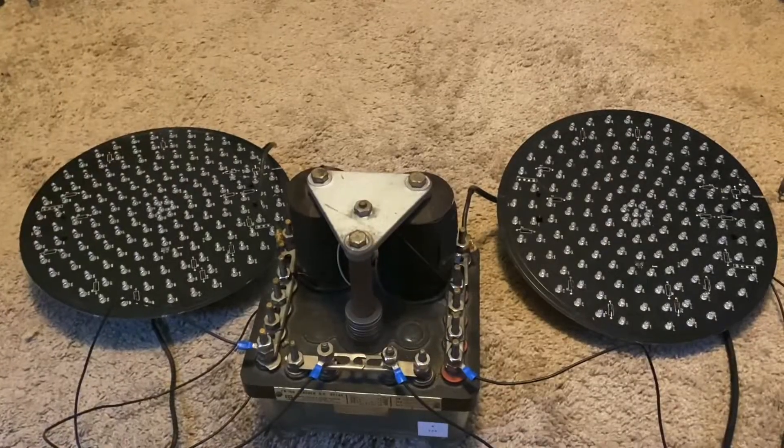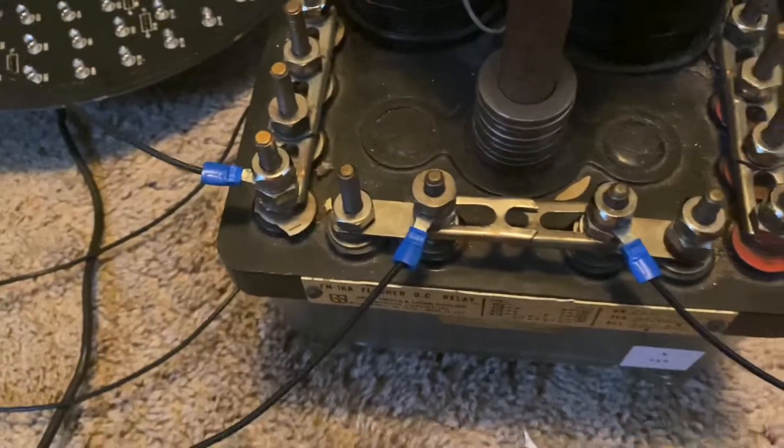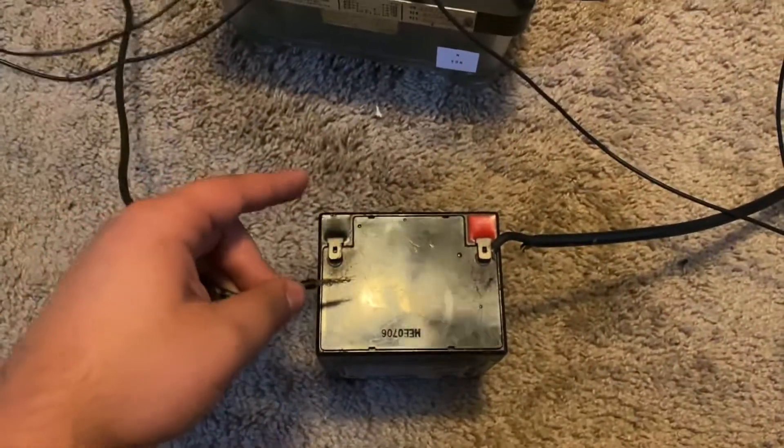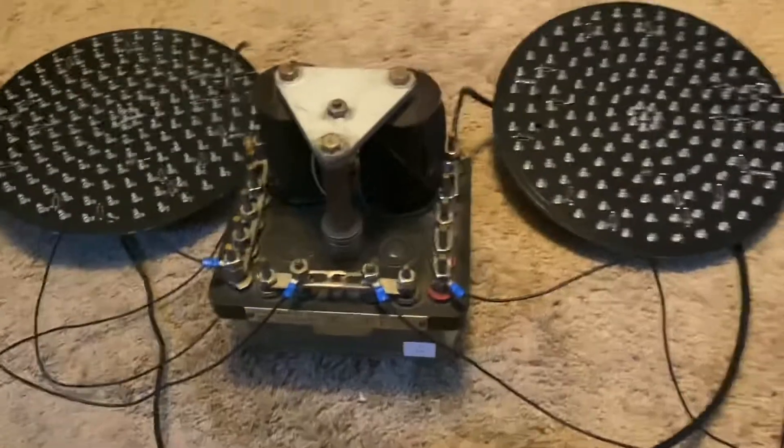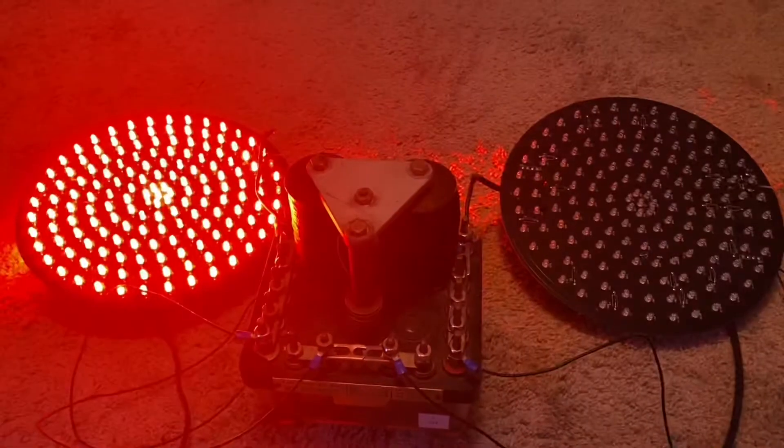Our lights have now been hooked onto the relay and all the wires have been tightened in. All I have left to do is hook up the flasher relay to the battery. Your lights should flash back and forth like this.